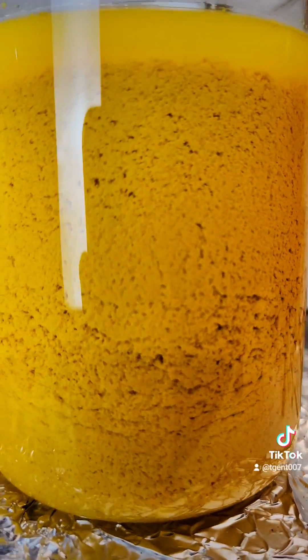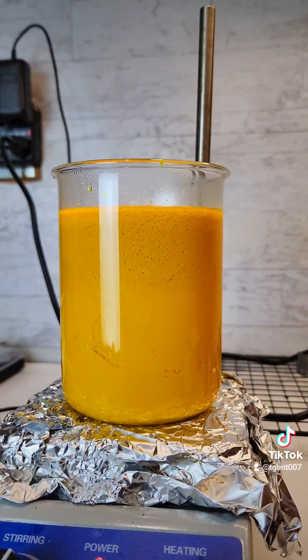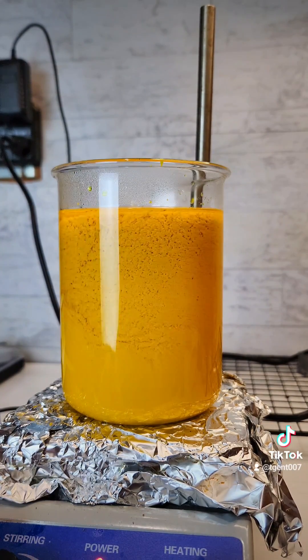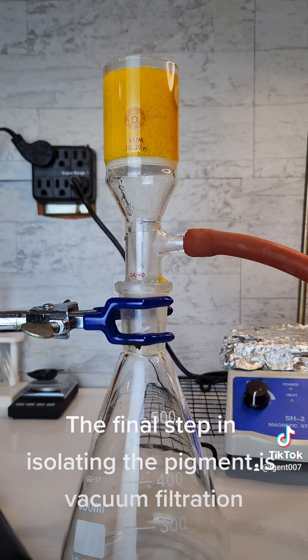Once the sodium dichromate is added, the pigment begins to fall out of solution. It's kind of fun to stir. The final step in isolating the pigment is vacuum filtration.